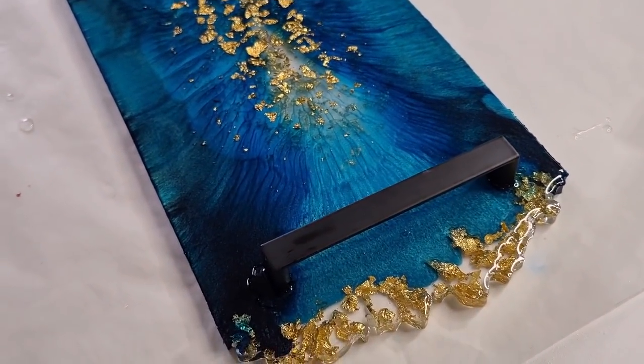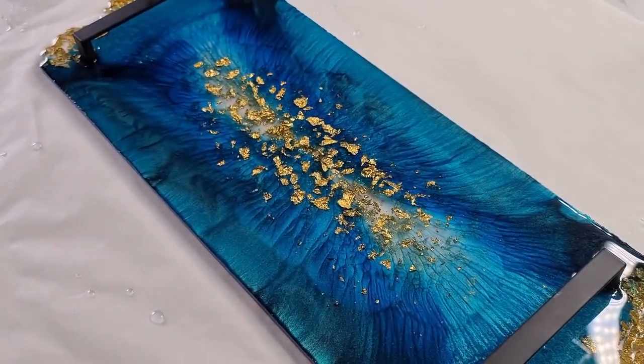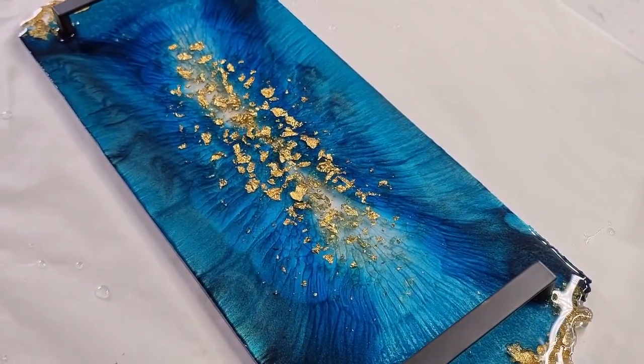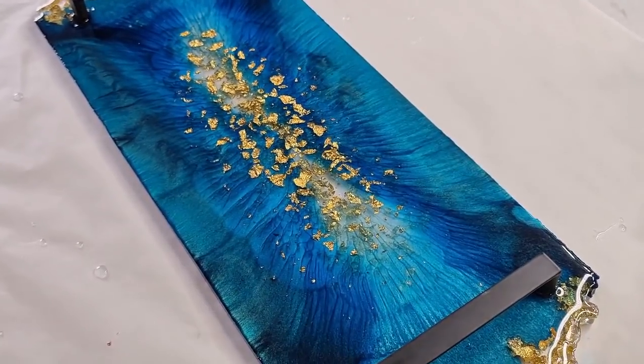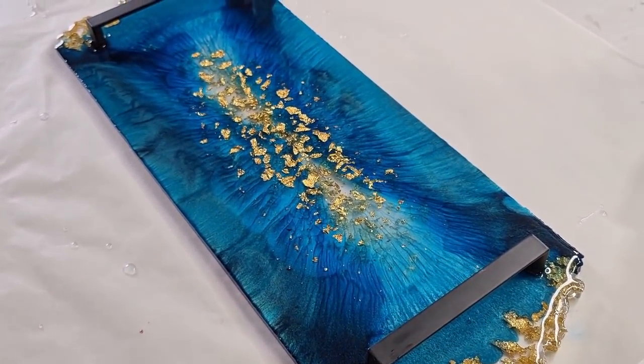This video is going to be long — I know some people say my videos are too long and I talk too much, but there it is. I'll wait for it to dry, paint the edges gold, and then I'll show you the finished product when it's done. See you soon!